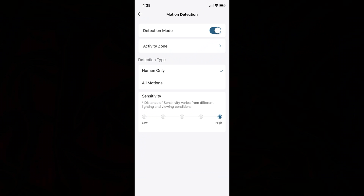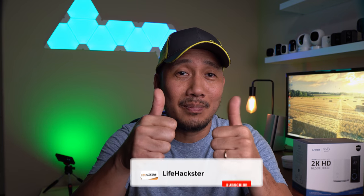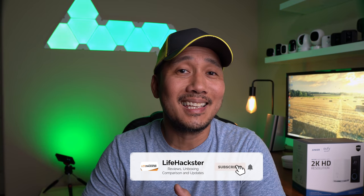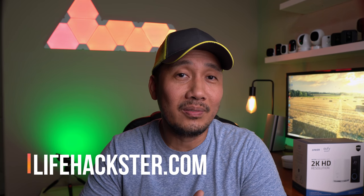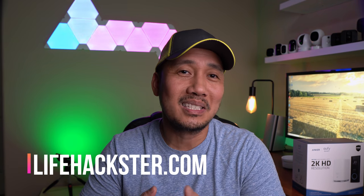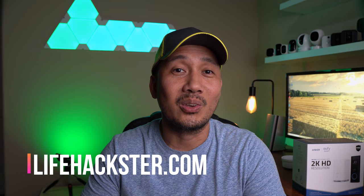I just toggled the human detection only and haven't had any false notifications yet. Room for improvement will be the two-way audio recording, but mainly for the camera to continue recording even after the doorbell is pushed. That's it — if you have any questions, comment down below. Thanks for watching and I hope you liked this video. Don't forget to give it a thumbs up and subscribe to my channel if you haven't done it yet. Click the bell icon so that you will get notified when I upload product reviews, product updates, comparison videos, and long-term reviews. Thank you.